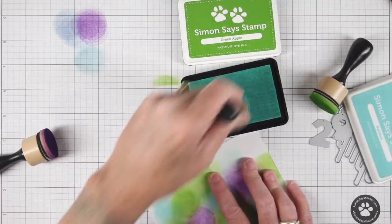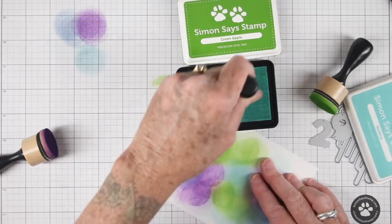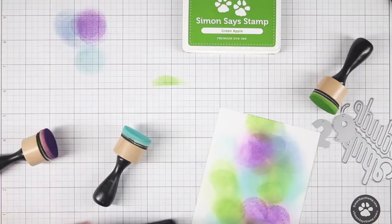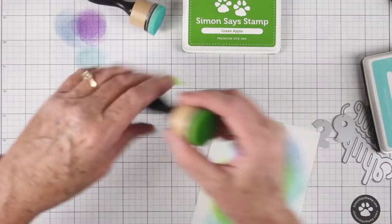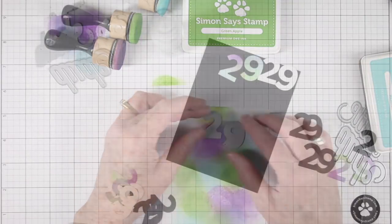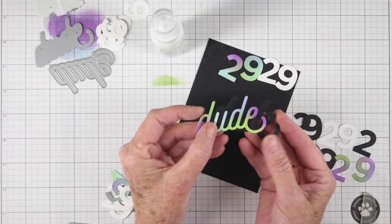One thing to note: when you put green next to the purple or overlapping on the purple, you get almost a raisin color. I kind of like that color so I kept it. Here I'm filling in with some malibu because it mixes with all the colors I have, and now I have a nice sheet I can use for my die cutting.